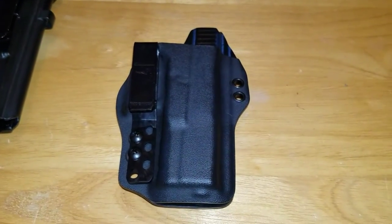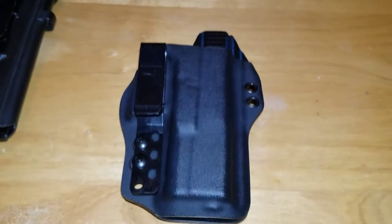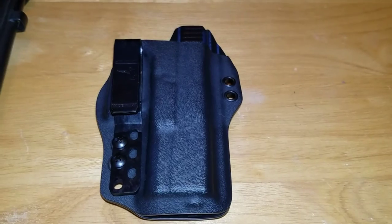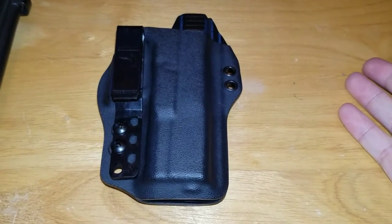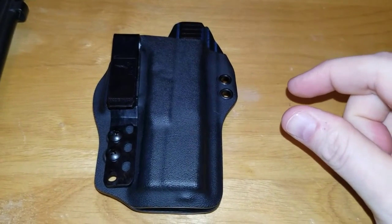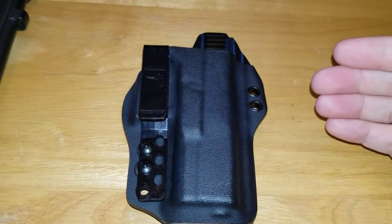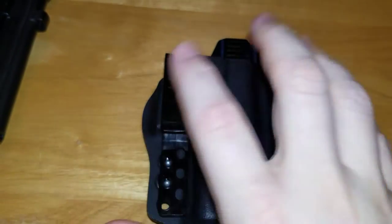The Bravo DOS holster — you can hear it wobbling on the table, bear with me. I've owned Bravo products since the beginning of their inception. I've owned mag carriers, holsters, and multiple sets of loops and clips. With each generation they improve a thousand percent — the form, the fit, the finish, the style, the method of carry — everything improves. They don't just improve one thing each generation, they improve everything. This holster now comes in the standard DOS, the light-bearing model, and the DOS torsion holster, which has a 10-degree cant that pushes the grip of the gun into your body more without using nubs, pads, or anything like that.